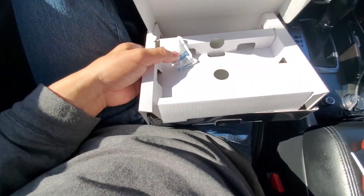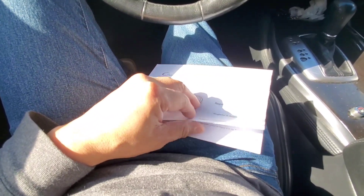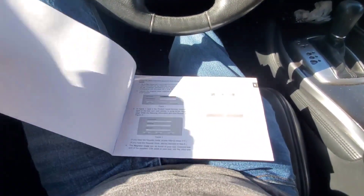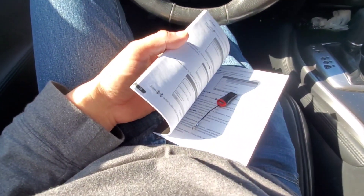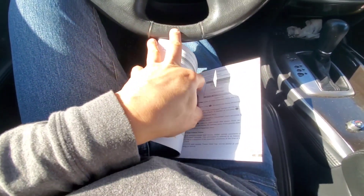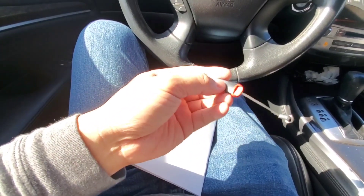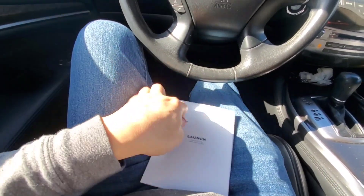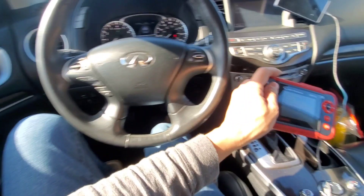Some of you guys already have this and are checking out reviews. It comes with a memory stick — USB memory — which is good. It doesn't come with a memory card, but it does come with a memory stick.